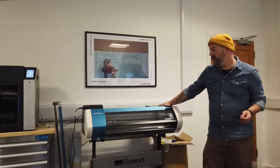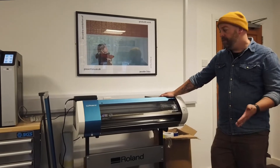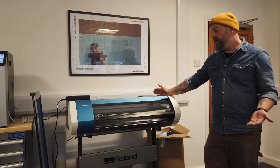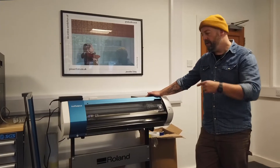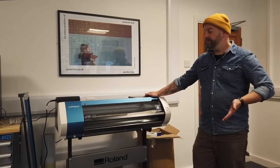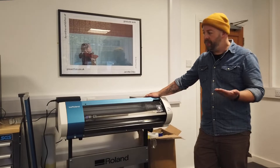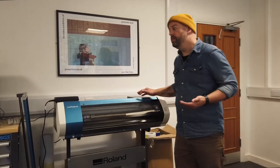On this machine we have a digital printer plotter cutter. We put in a vinyl that is a plain colour and it will print any image onto the vinyl and then follow the profile of a vector doing the cutting pattern. So we can make labels, stickers, and any kind of decals that could enhance and make a project a bit more sophisticated.